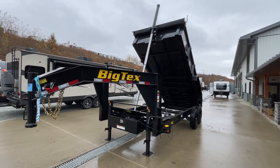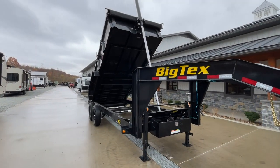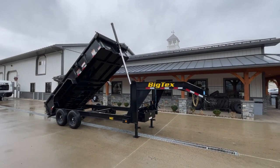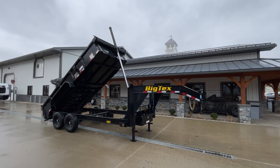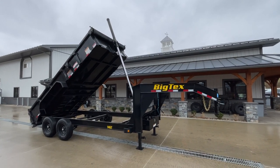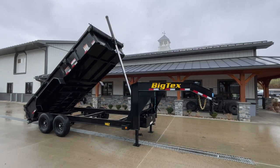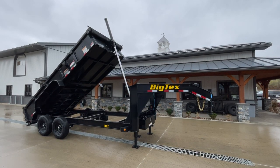This is a 16-foot — we carry this as well in a 14. Telescopic hoist is the premium hoist. Those sides are 10-gauge; I believe standard spec on the GX model, the scissor, is a 12. So there are a couple of things that are a little bit different in this model because it's just built for a heavier-duty application. If you have any questions on this or any of our other trailers, feel free to give us a ring at 724-864-1449, or you can visit us on the web at bestchoicetrailers.com.